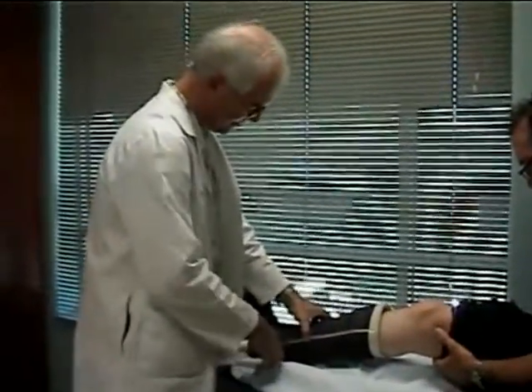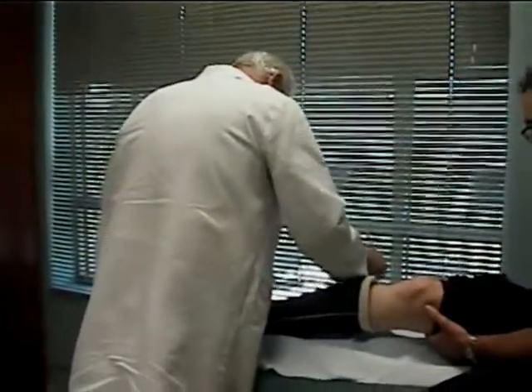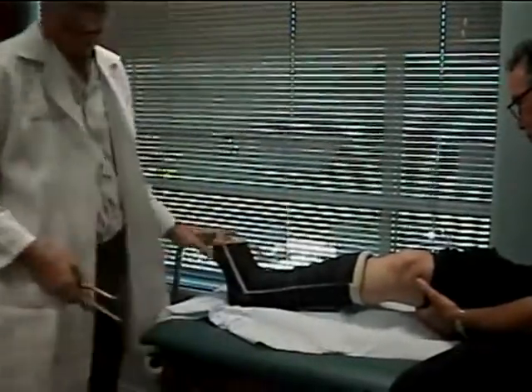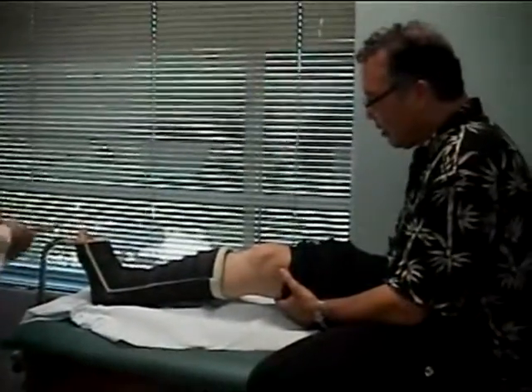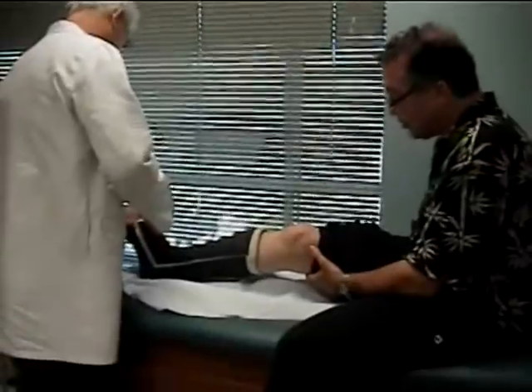The key is to record the procedure. Right now they're taking the cast off that's been on my leg, the lower part of the leg, for about six weeks.